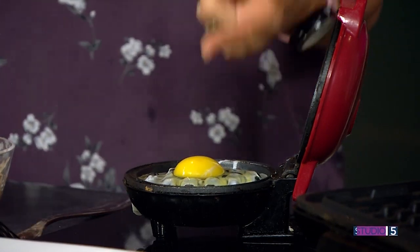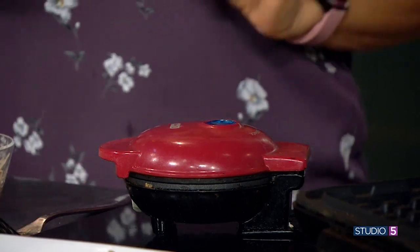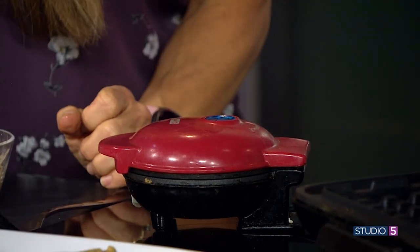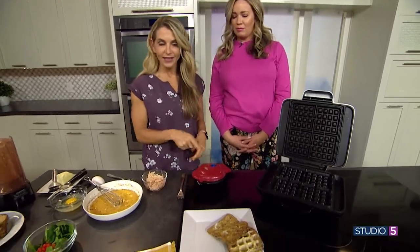Let me just start with cracking an egg right on my little mini one — right into the waffle iron. You don't even have to break the yolk. Most people don't even know, but this will cook before we're done. You sprayed it in advance, or you could use a little butter. That's another reason I like the waffle iron — you don't need a lot of grease to cook as you would on a skillet.